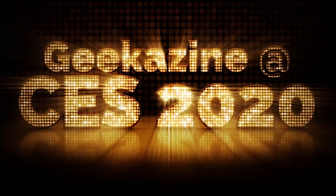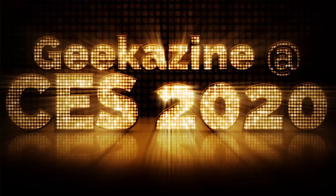All right, we are back. Jeffrey Powers with Geekazine at CES 2020 MIK Zone at MIK. Thank you guys very much. We got one more company to talk to - it's Deep Medi. And we got Quang Jin Lee. Did I pronounce that right? Awesome. Thank you. And you do medical stuff, blood pressure cuffs. Tell us a little bit about that.